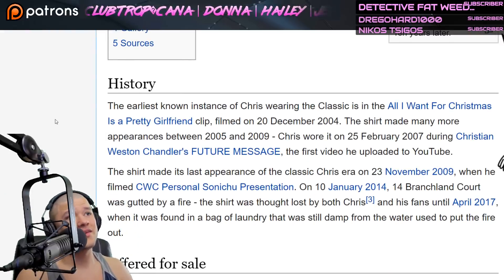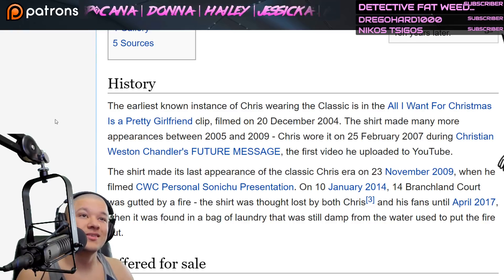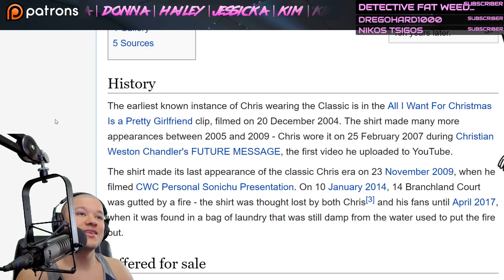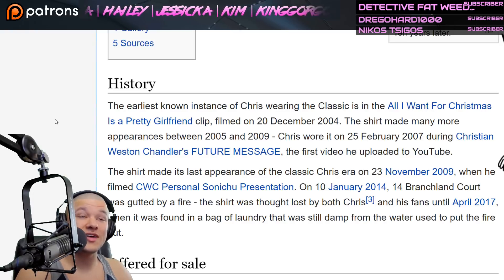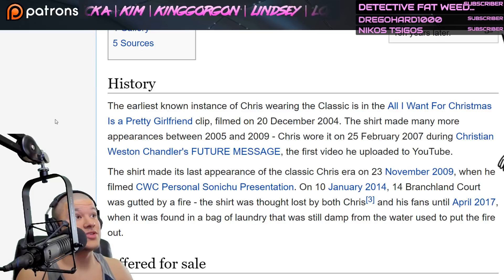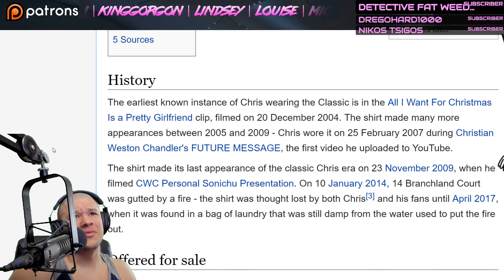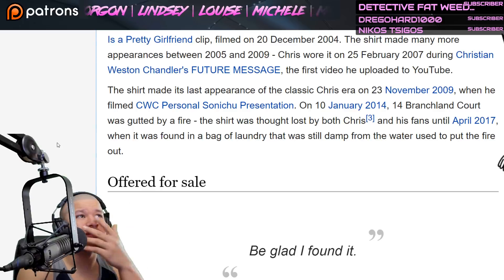The earliest known instance of Chris wearing the Classic is in the 'All I Want for Christmas is a Pretty Girlfriend' clip, filmed on the 20th of December 2004. The shirt made many more appearances between 2005 and 2009. Chris wore it in February of 2007 during 'Christian Weston Chandler's Future Message,' the first video he uploaded to YouTube. We've got to look at all this stuff — it's endless entertainment.